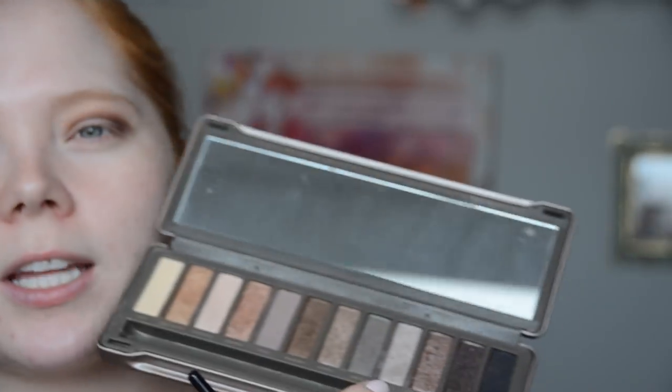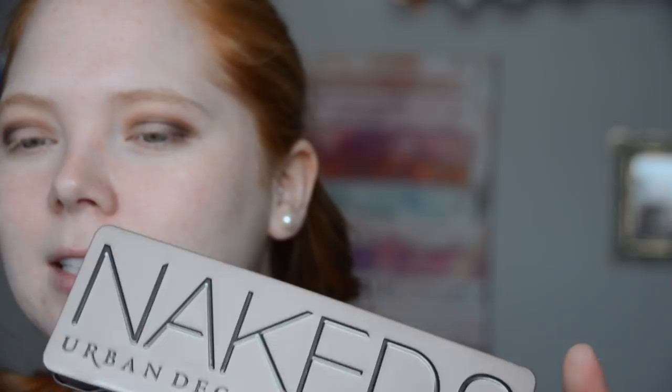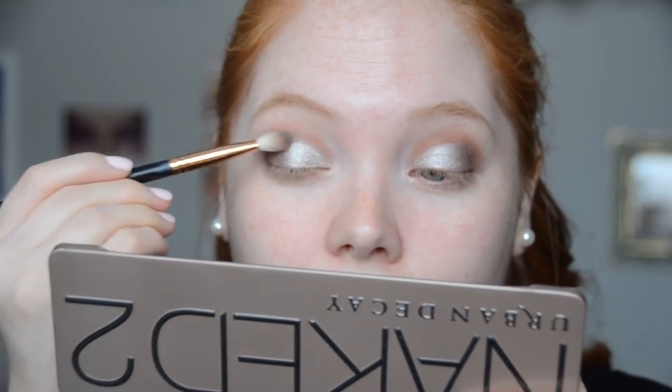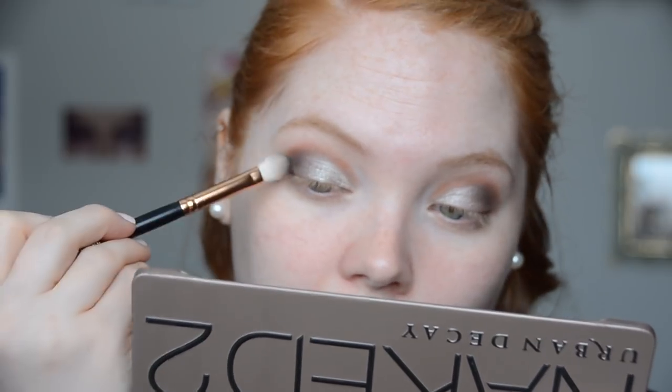Now I'm going to take an e.l.f. concealer brush — just a very dense shadow or concealer brush. I'm going to take the shade Verve, which is a beautiful shimmery silver-gray, and pop that right on the lid. I spray my brush with MAC Fix Plus to give it that wet foiled look and then pat the shadow on. I'm going back into that Morphe brush to use Pistol, a darker gray, to smooth out the edges. Then I clean off the brush slightly and go into a little bit of Blackout — it's super dark but I want to intensify that outer corner just a little bit.